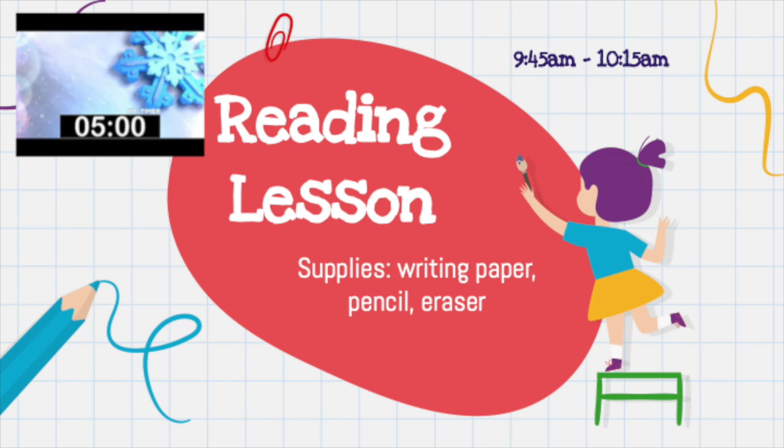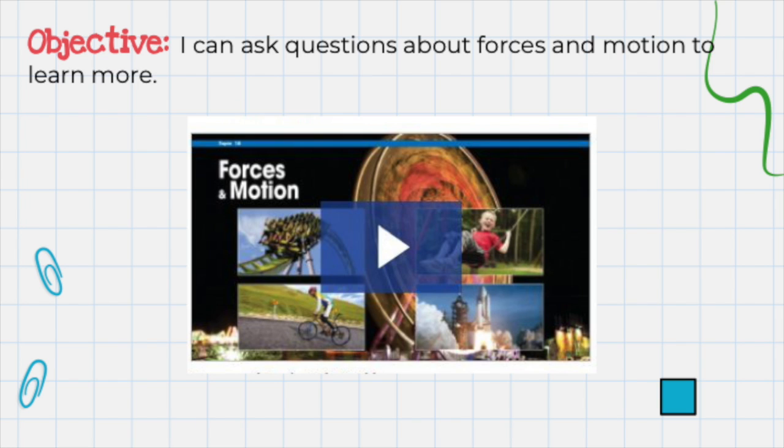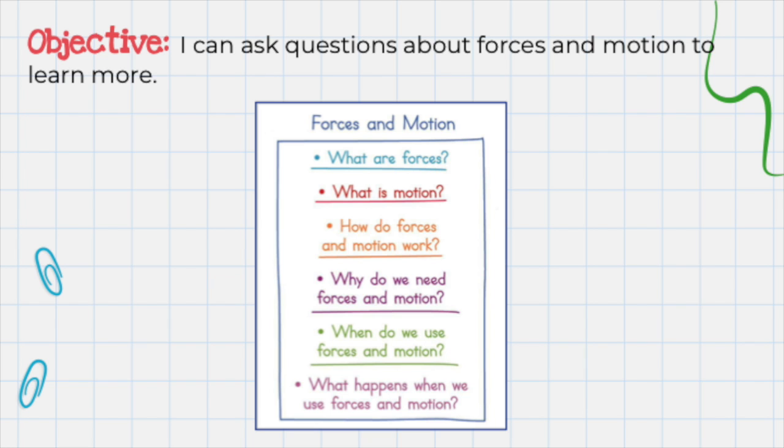And now it's time for your reading lesson. The supplies that you'll need are writing paper, a pencil, and an eraser. Our objective is: I can ask questions about forces and motion to learn more. Today we are going to discuss the essential question: what makes things move? There are forces in nature that push and pull to make motion. Motion is what happens when something moves. Let's watch this video to learn more about forces and motion — click on the link in your Google Classroom in today's reading assignment. Here are some questions we may have about forces and motion: What are forces? What is motion? How do forces and motion work? Why do we need forces and motion? When do we use forces and motion? And what happens when we use forces and motion?